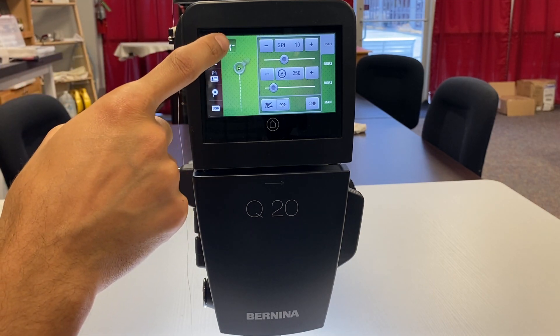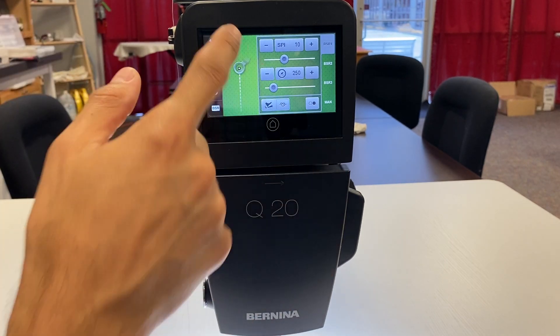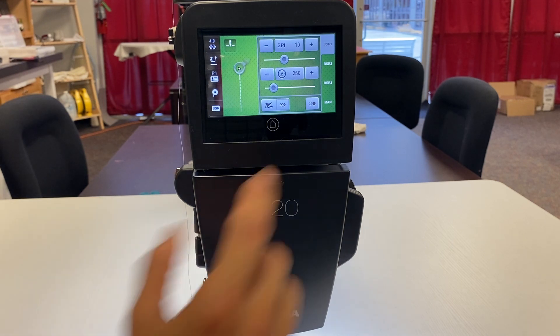Right here is our needle up/needle down. Whenever we stop quilting or disengage the quilting for a given moment, this is where the needle is going to stop — just like on our sewing machine. Right now it's set to stop down; if we want to stop up we can hit it. Typically we'd like it to stop down, and we can always change that stopping position with a tap of our foot pedal.